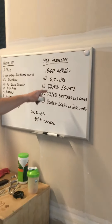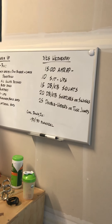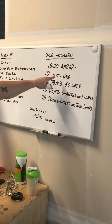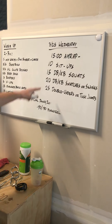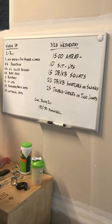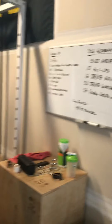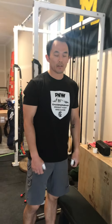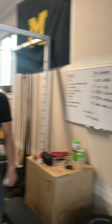Let's dig into your workout for the day. Fifteen minute AMRAP — as many rounds or reps as possible — consisting of ten sit-ups, fifteen dumbbell or kettlebell squats, twenty dumbbell or kettlebell snatches or swings, followed by twenty-five double unders or tuck-ups. We'll go over modifications and a review of the movements. So on a 15-minute running clock, all those movements constitute one round and then you'll repeat.